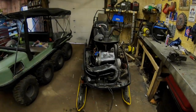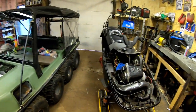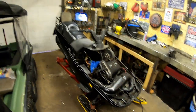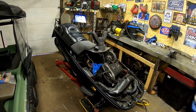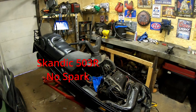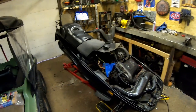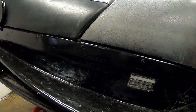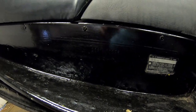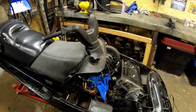Hey guys, welcome back to the channel here at Muddy Thumper. The garage is packed out here this evening. I'm going to be taking you guys along — I have this 503r, I think it's a Scandic or Safari 503r. I'll find out the exact model. The VIN number doesn't include the model number, so I'm assuming this is a Scandic. It's a 503, it's the big engine.